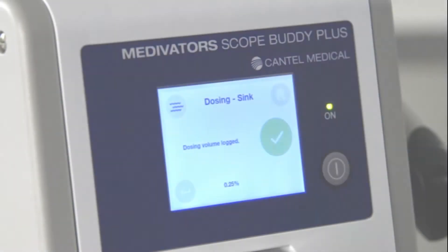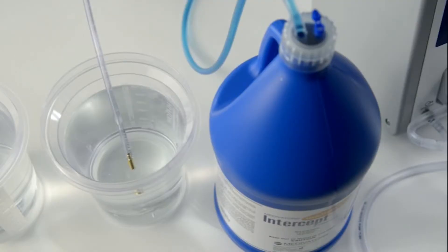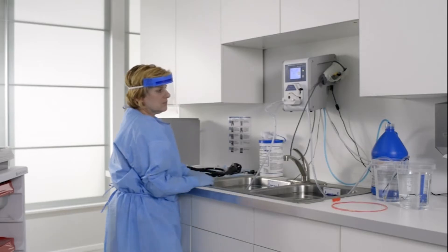The user will be prompted to dose to the clean container. Place the weighted end of the auxiliary detergent out tube into the clean container with the correct fluid volume. Press play to begin dosing to the clean container.